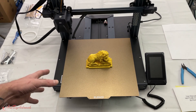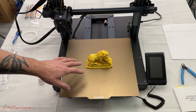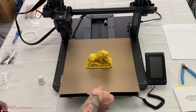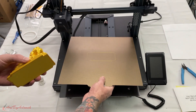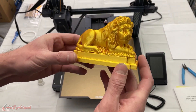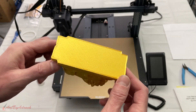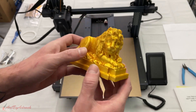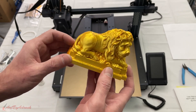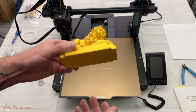This lion has finished — it took about eight hours to print total; I ran it overnight. Let's take a look at this. I think that came out fantastic — you can see a nice smooth bottom. I didn't use any supports on this, and yeah, I think that worked great.